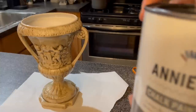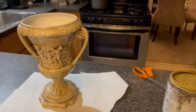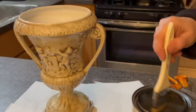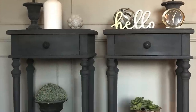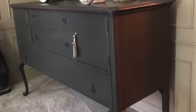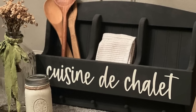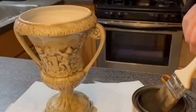We are going to start with some of the Annie Sloan Graphite. This is one of my favorite colors by Annie Sloan. I really like using it because it just gives it more of a really high-end look. I've used it on end tables, buffets, and home decor. And that's what we're going to use today, except we're going to do a little bit of a layered effect on top of that.